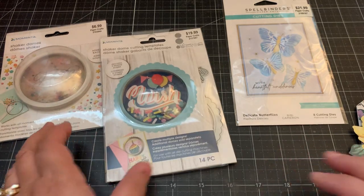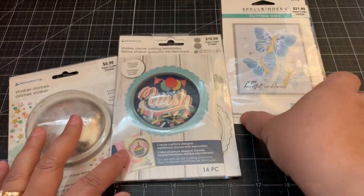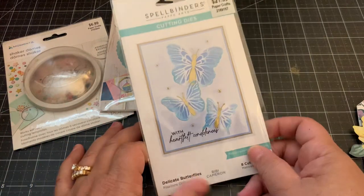Hi everyone! For today's video I'm going to share with you some dies that I picked up and then some of the projects that I created. These dies I picked up at Hobby Lobby - they were 40% off this week.